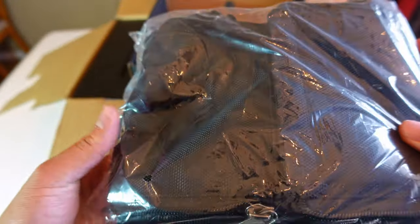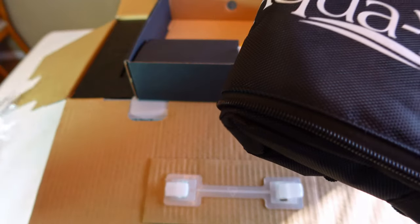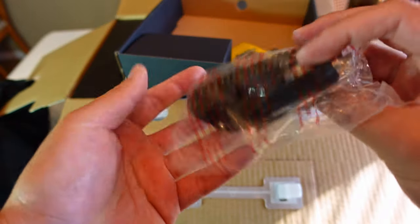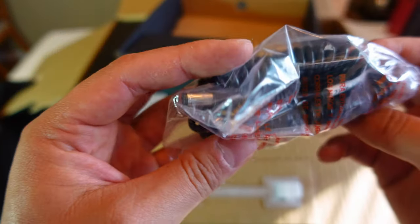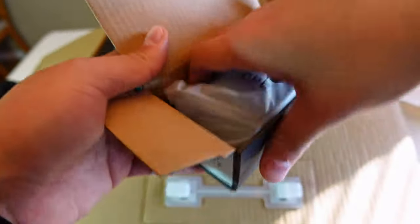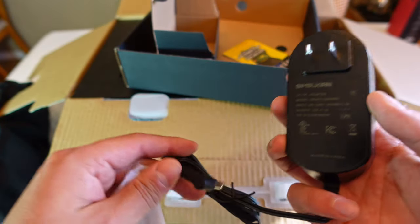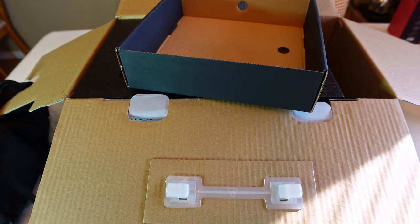Looks like a soft carrying bag — I'll pop it open. Okay, it feels nice. I'll definitely be using this. Looks like we got a car charger, cigarette plug-in here to charge the unit in your car. And what does it say — power supply? Okay, it looks like the wall charger, 12 volt. Pretty standard.